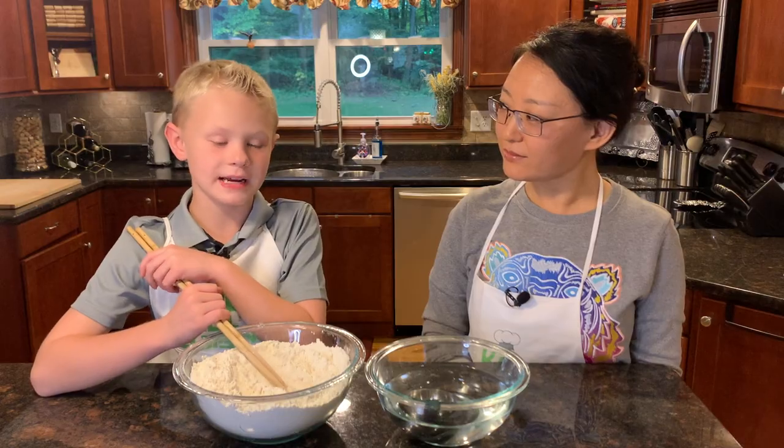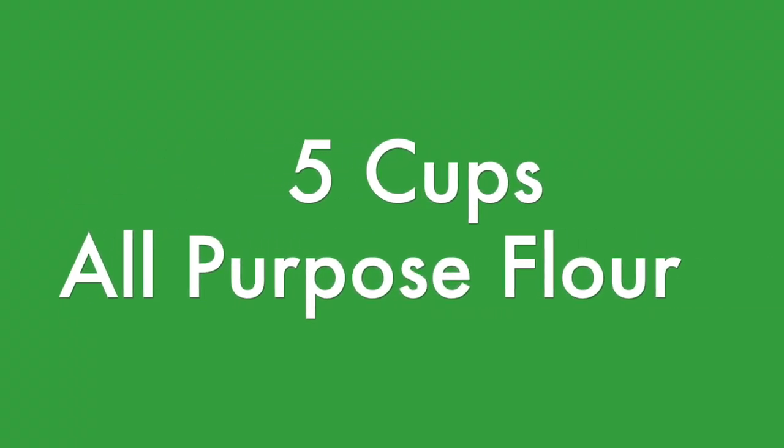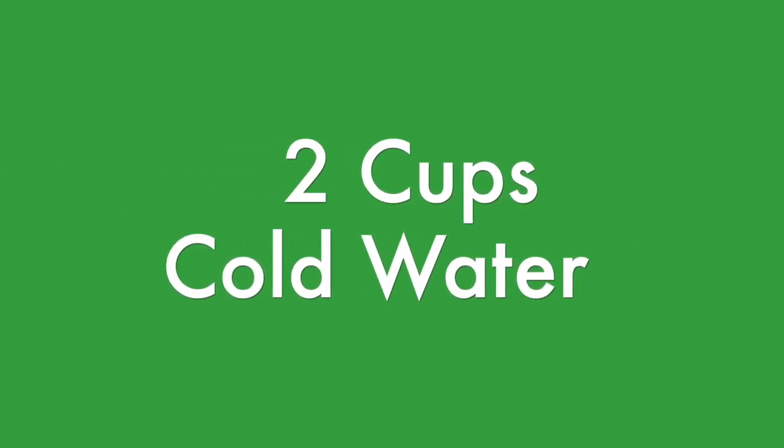First up, we're going to make the dough. We're going to add five cups of all-purpose flour into a bowl and have two cups of cold water in a different bowl.